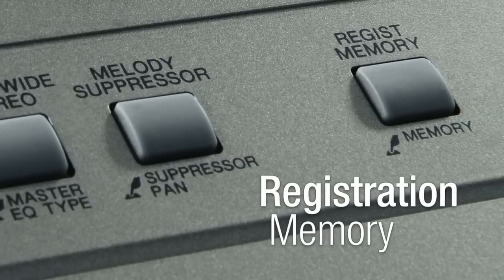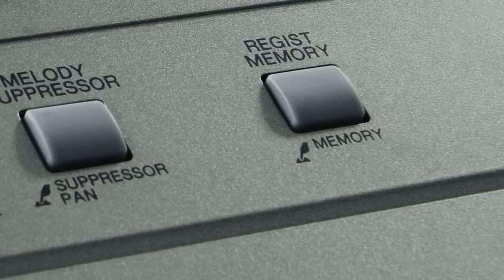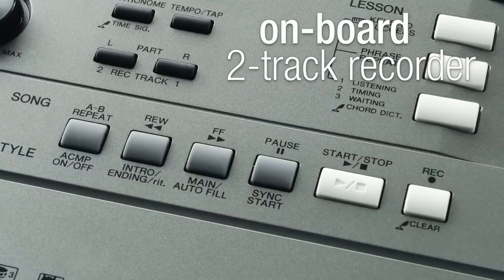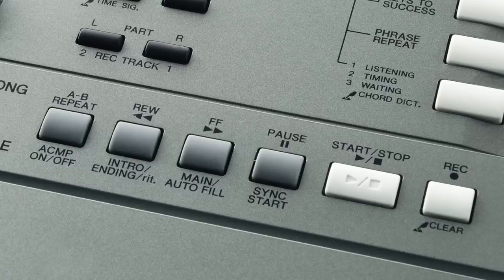Registration memory means you can store your favourite settings for instant recall any time. There's even an onboard two-track recorder, making it easy to capture song and melody ideas, as well as complete performances.